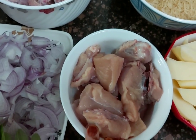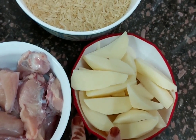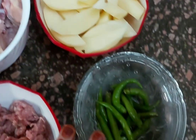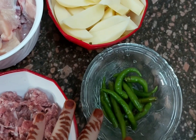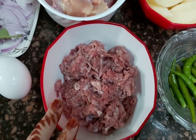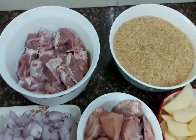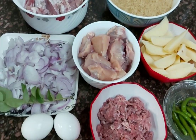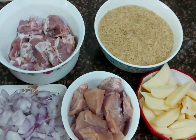400 grams of chicken, wash it. 3 medium size potatoes, cut into slices. 12 green chilies — if you like, you can add more or less. I have 250 grams of mutton and 2 boiled eggs. This process is a little lengthy, but if you start the preparation it will go easily and quickly. There are many ingredients but I am going to tell you.